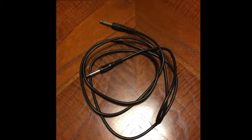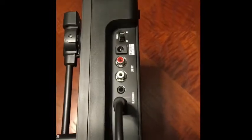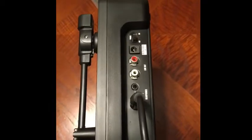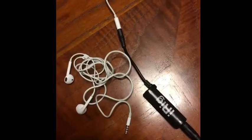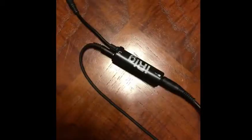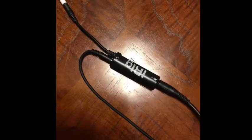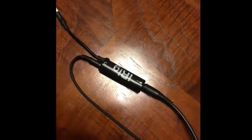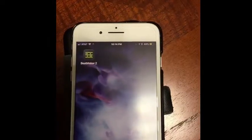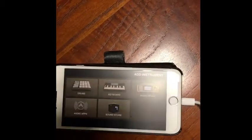Next you want to connect your iRig interface to your phone. Then grab your guitar cable and plug one end into the guitar interface and the other end into the headphone jack on your Numark PT01 turntable. Next you want to plug in your aux cable or headphones into the symbol that looks like headphones on the iRig. For this demo we're going to use our aux cable and plug it into our speaker so we can hear the sound coming off the turntable.